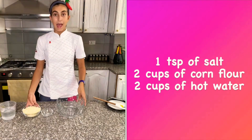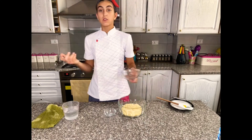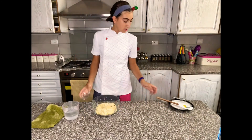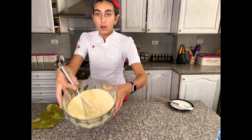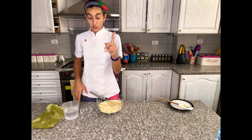We'll start by adding the two cups of masa harina, which is corn flour, to the bowl. Then we'll add the salt and mix those all together. As you can see, this is yellow corn flour, which is completely different to corn starch.